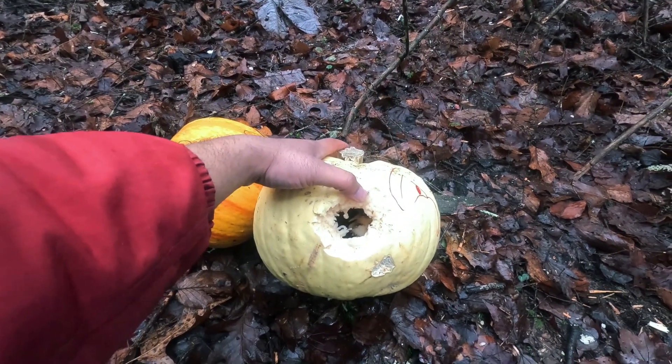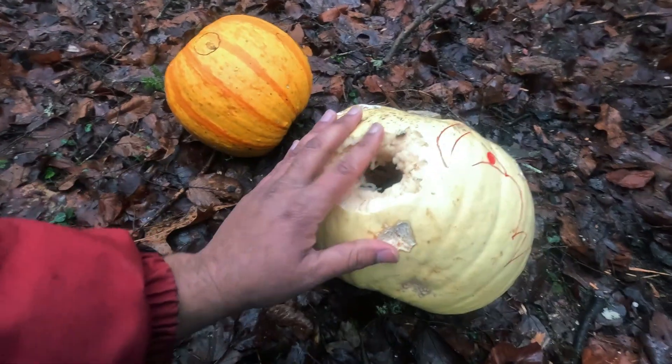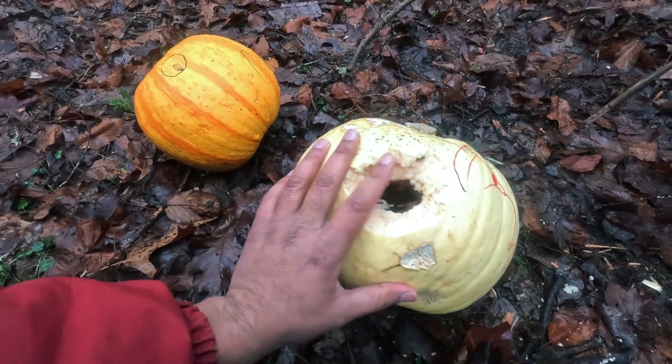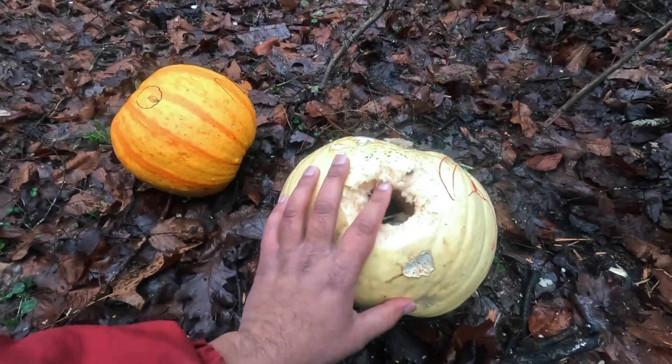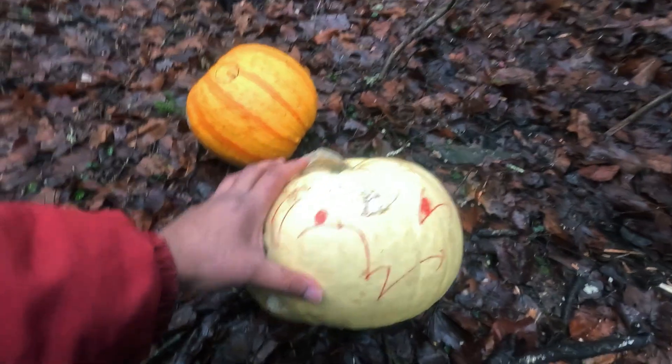I don't think so — it had to have just grazed it. So it did about... what would you say? About two inches of a hole? Yeah, but it just came like — yeah, it just nicked it.